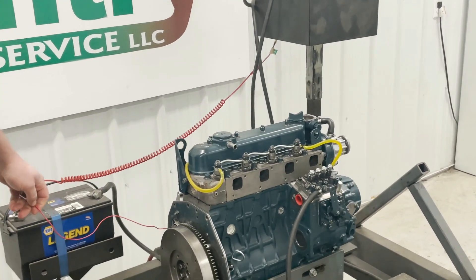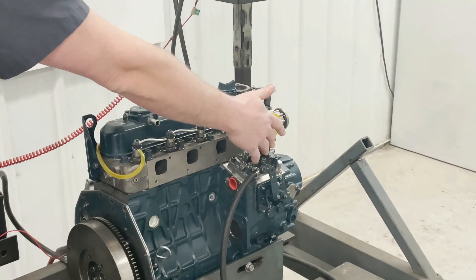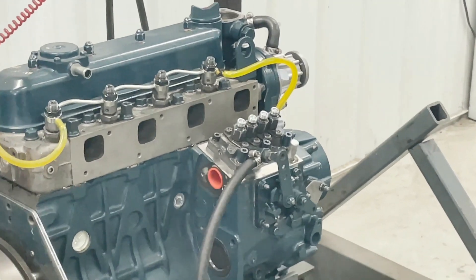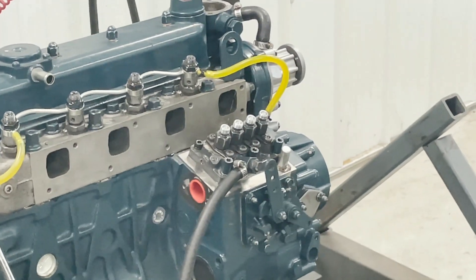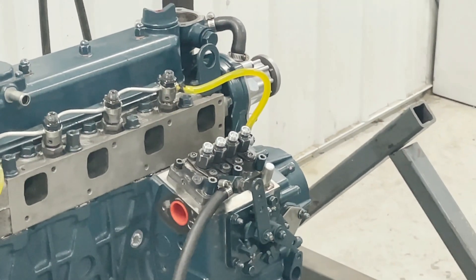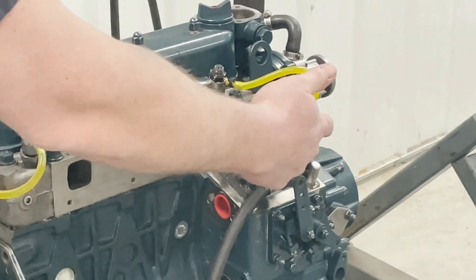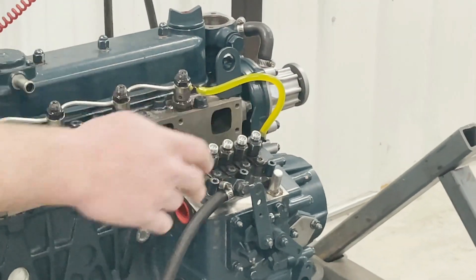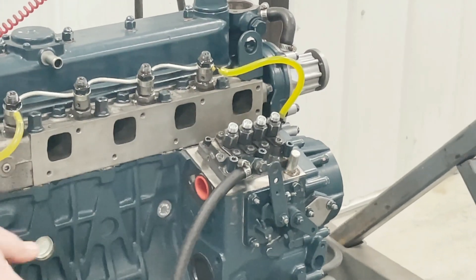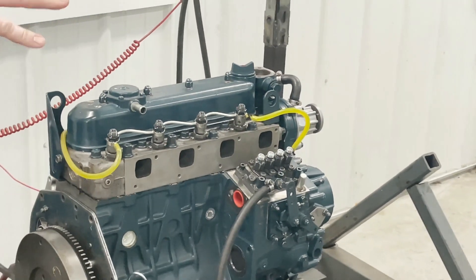So now we've got fuel going to it, we're going to go ahead and crank it over and bleed all the air out of the pump. Now as you can see we have fuel spitting out of all four barrels there. Sometimes you might have an air pocket and you might have to crank it longer to get that air pocket out, but as long as you've got fuel spitting out all four of those it should be good to go.